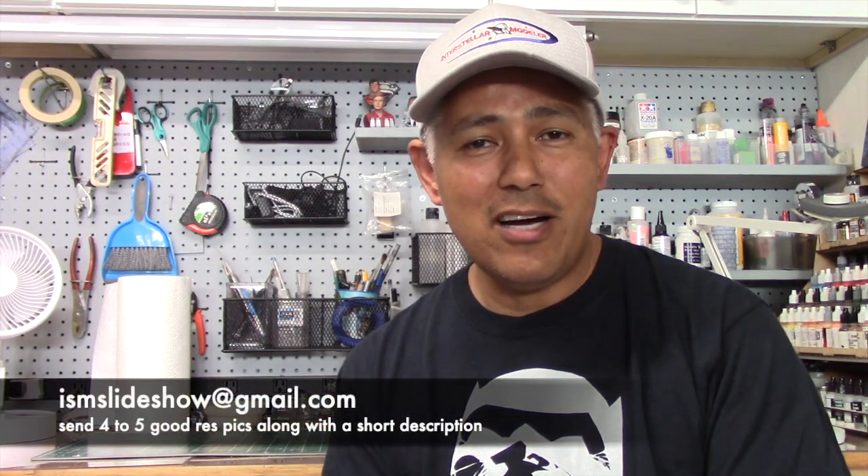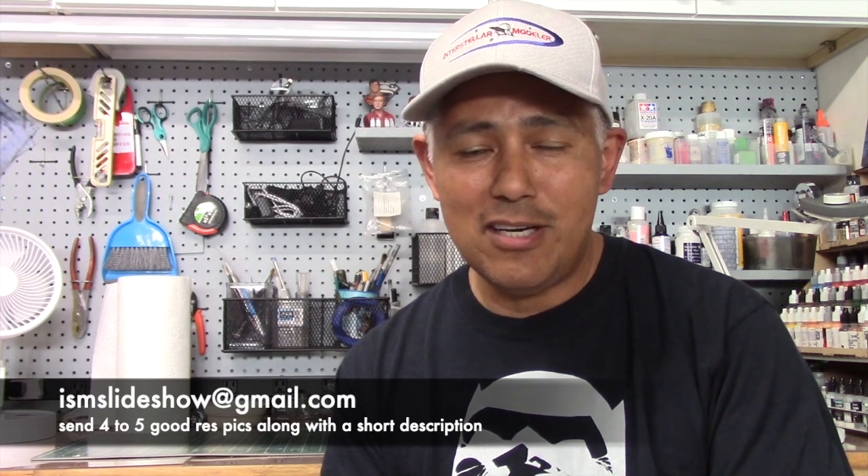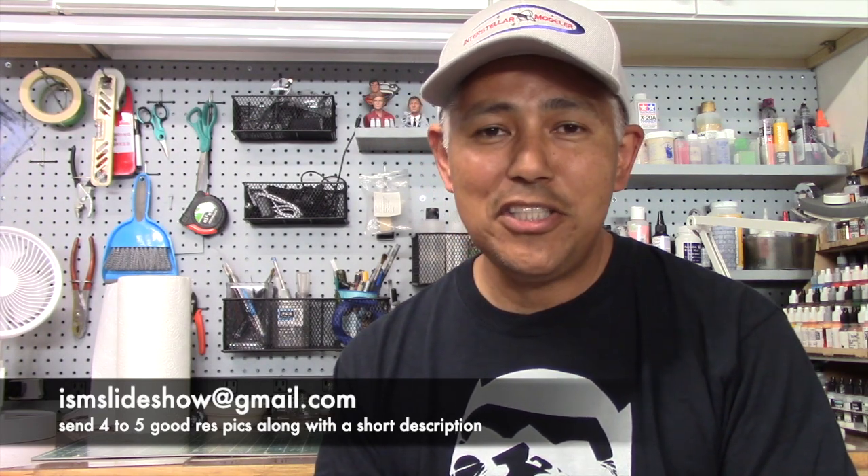If you'd like to have your model featured on an upcoming slideshow, just send them to ismslideshow at gmail.com.